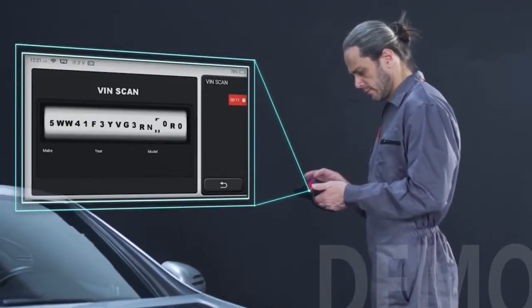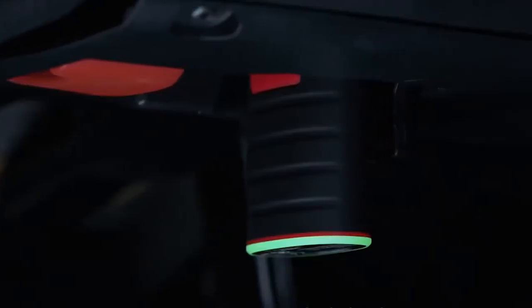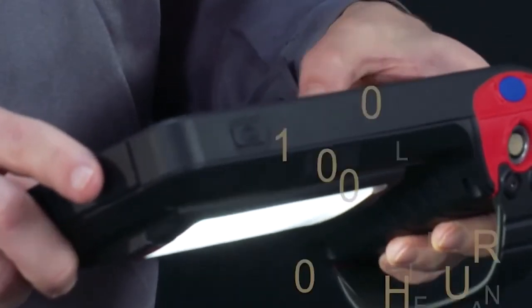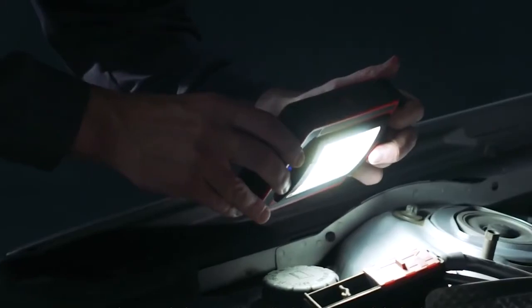With the latest AutoVIN technology, the Thinktool Mini car diagnostic scanner performs quick diagnosis and complete vehicle inspection, allowing you to identify vehicle information like brand, year, make, model, and more.